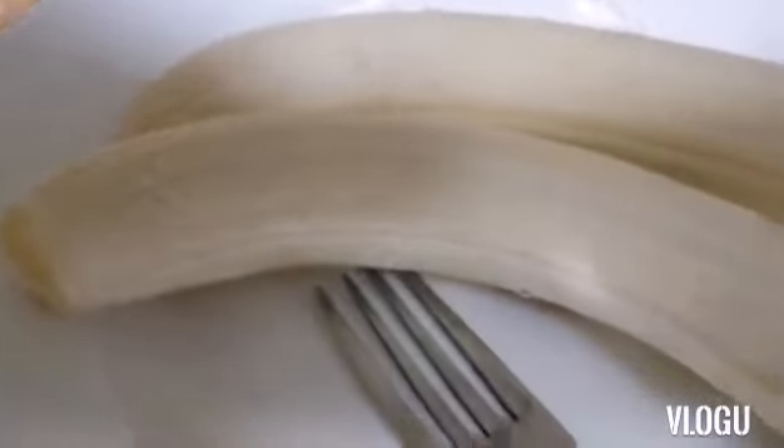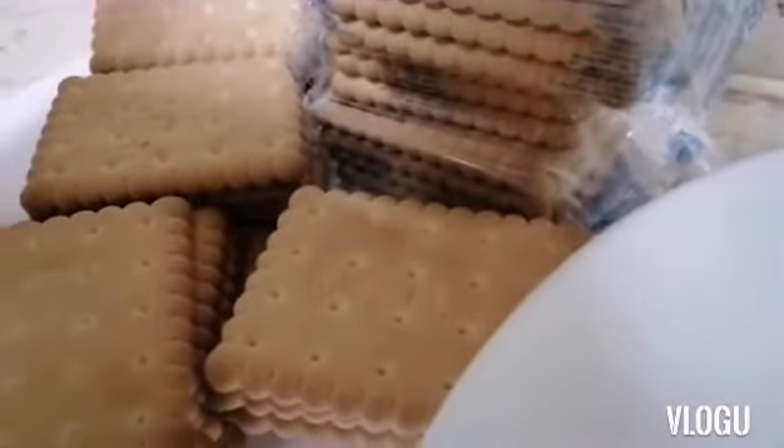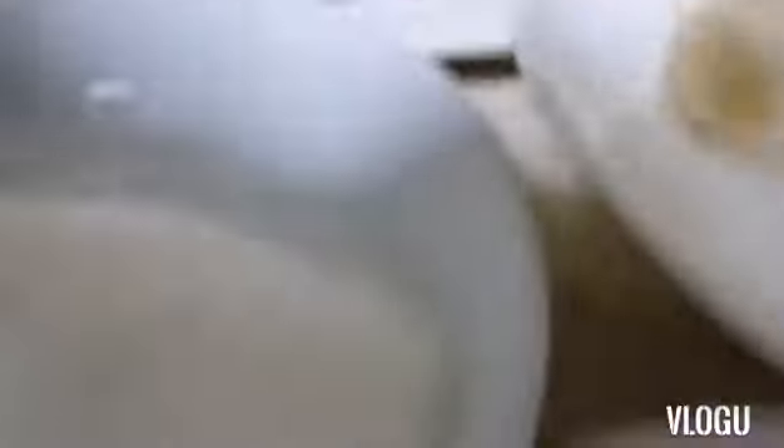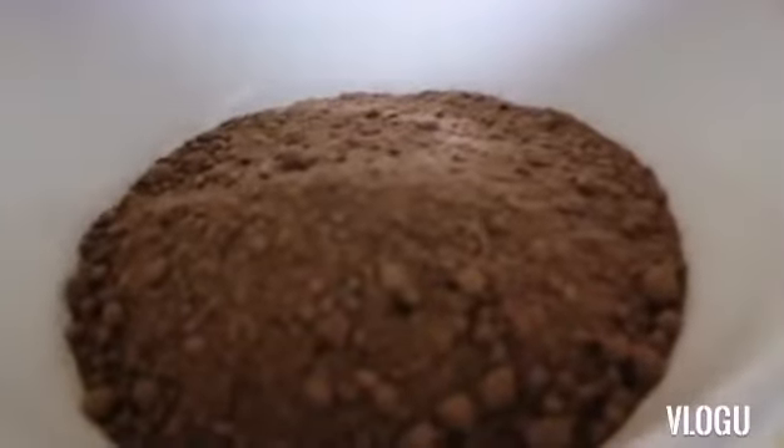In five minutes guys! We just need two pieces of banana and seven pieces of biscuit. We also have coconut flakes and four spoons of cacao powder.